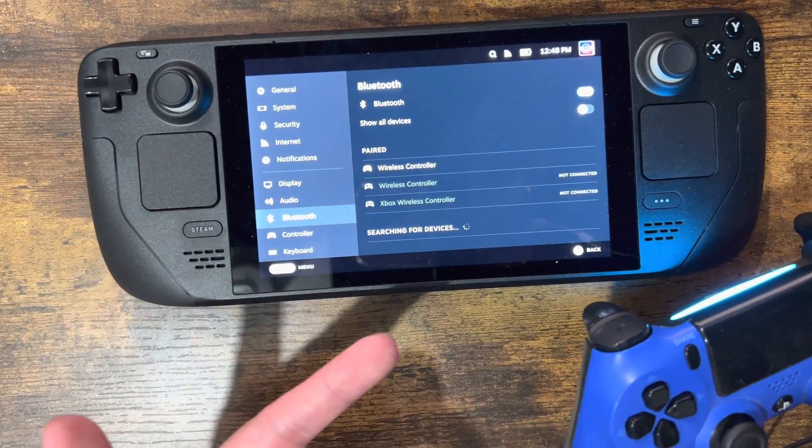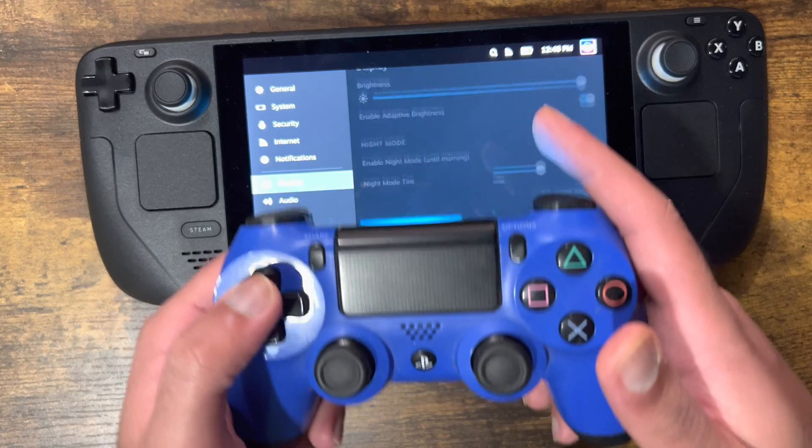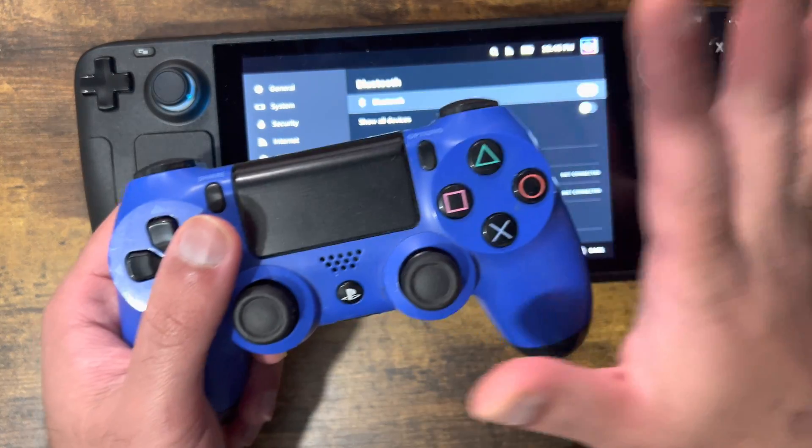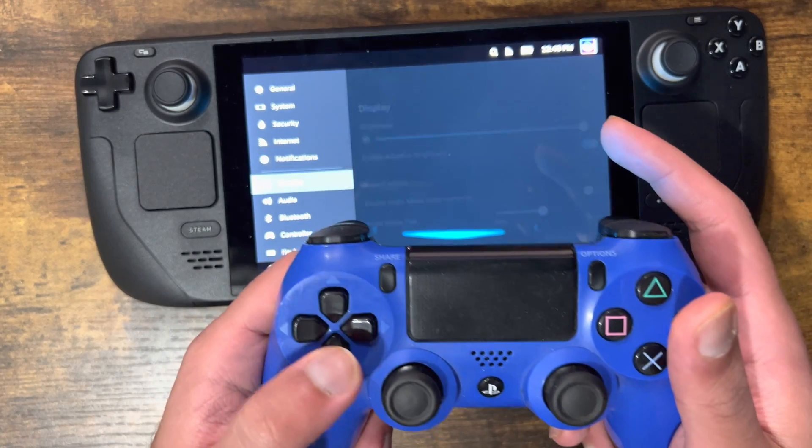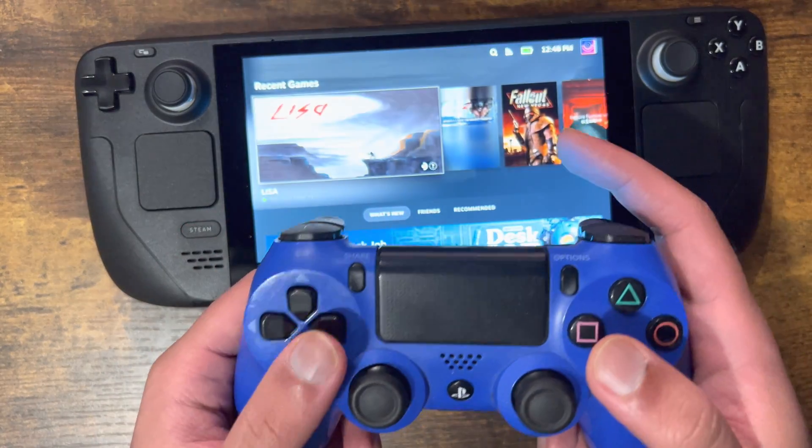I'll probably forget it because I'm never going to use the 4 controller. But just to give you a perspective — as you can see, I'm not doing anything on the side. Both my hands are here and it works. I can literally press the buttons if I want to.